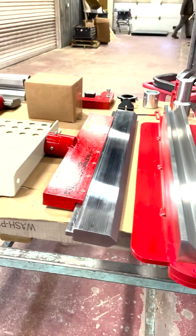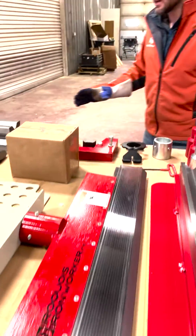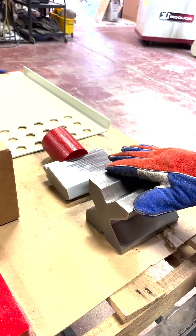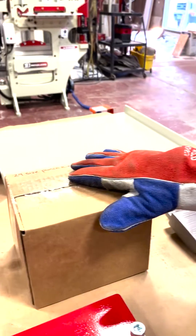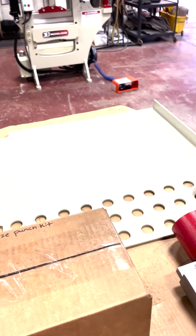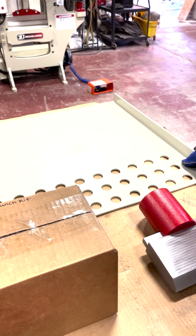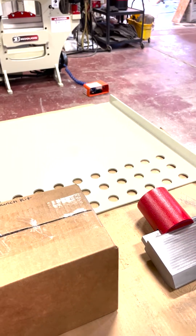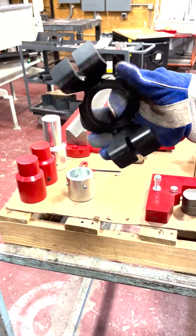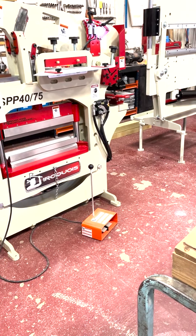This customer is also getting a 32-inch brake and a 6-inch brake, which is pretty easy to put in and out of the machine for little projects. They're also getting a 29-piece punch kit. This right here is a drop table that goes on the back of the shear to catch the material, and it has storage for the 29-piece punch set.